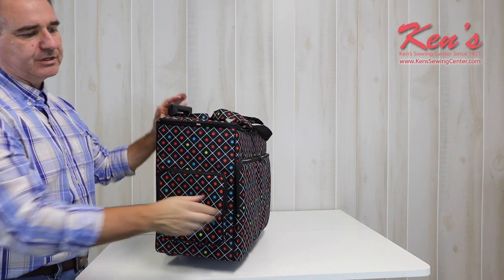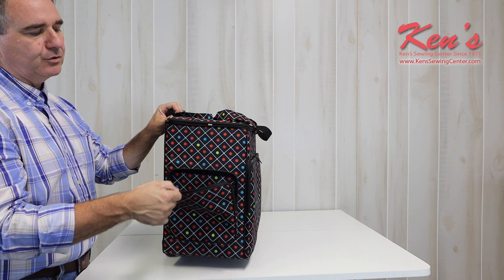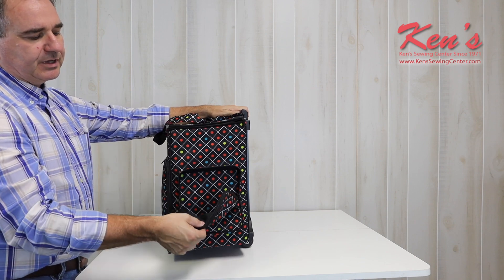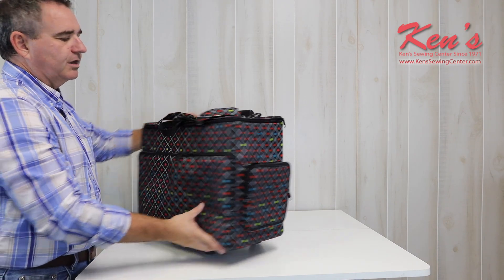There's a lot of storage on this trolley as well. I've got compartments on the side — this is great for your foot control and your power cord. I have another one on this side. It has long nylon zippers with big pulls, so it makes it really easy to open the trolley up.